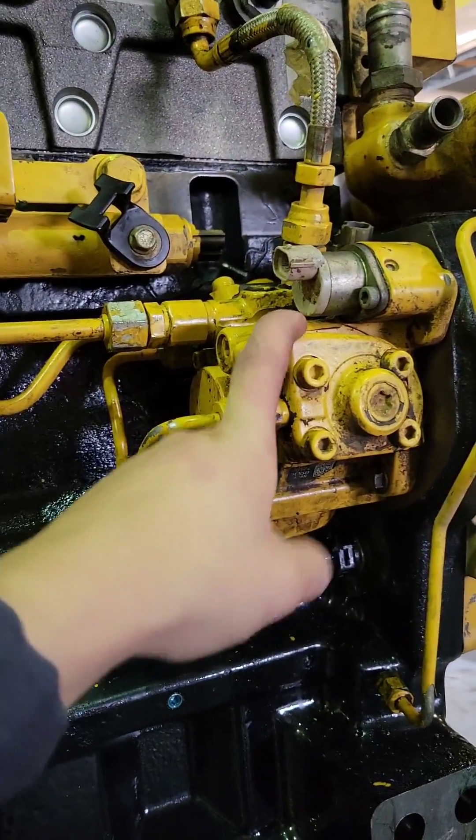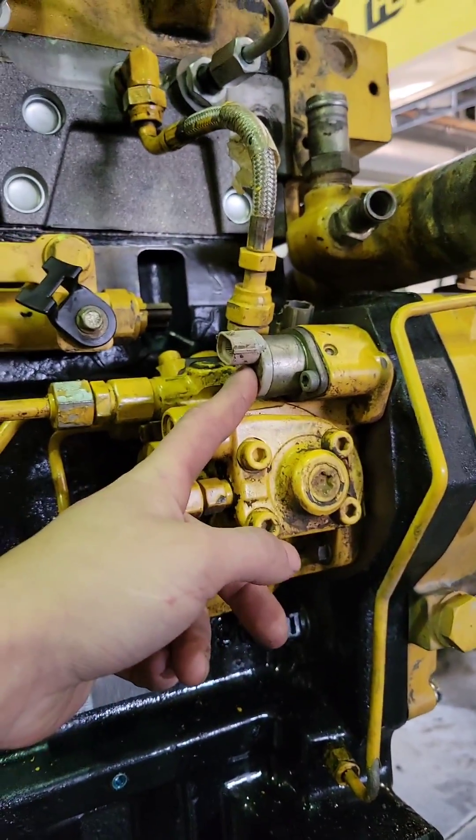This line transfers the fuel to your high-pressure fuel pump. This is your suction control valve — that is what controls your pump flow.